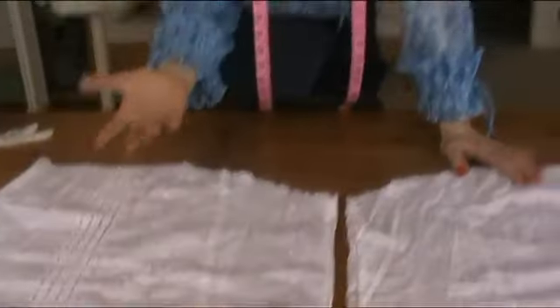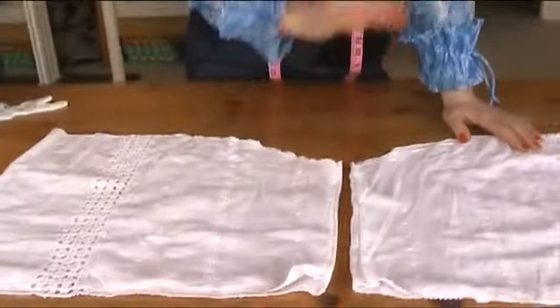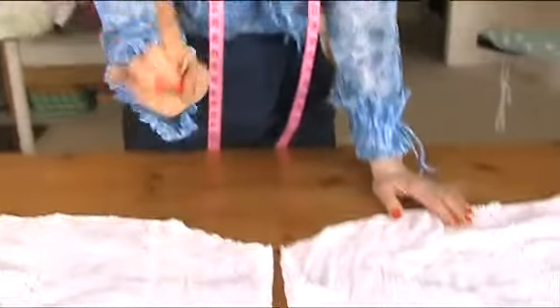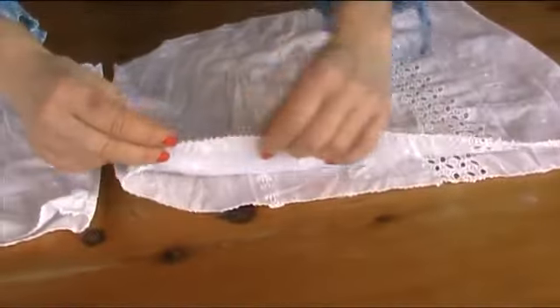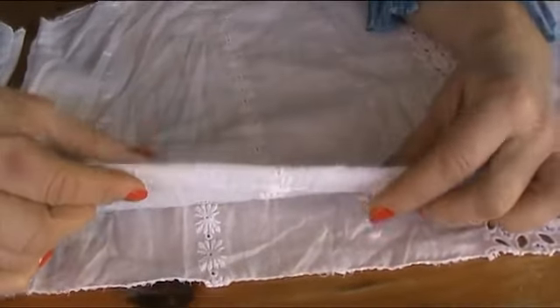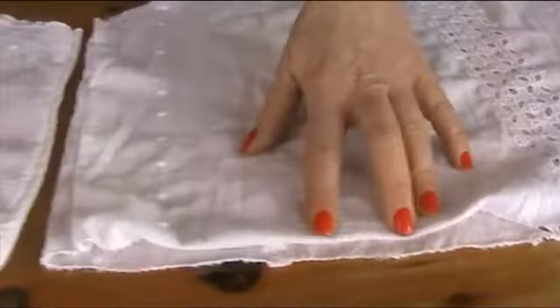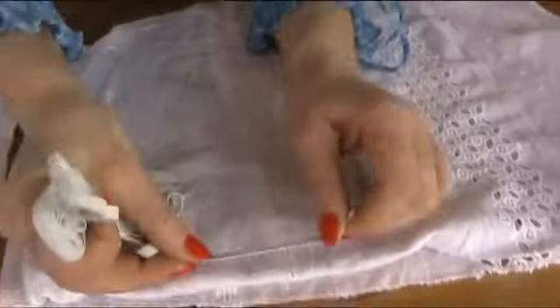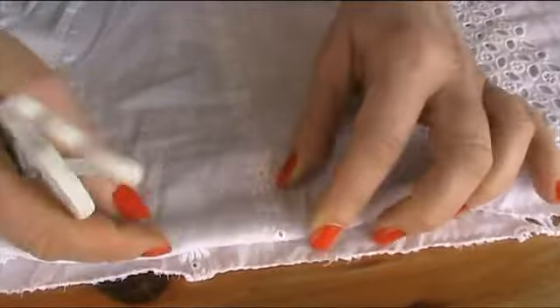I've used the nightdress for this tutorial but only because I really like the material — you could use any material, beautiful old sheets, it's up to you. Now we're going to take it to the iron because I need to do a hem here, which is where I'm going to put my elastic through. Make sure your hem is wide enough to accommodate your elastic — if you get wider elastic you need to do a bigger hem.